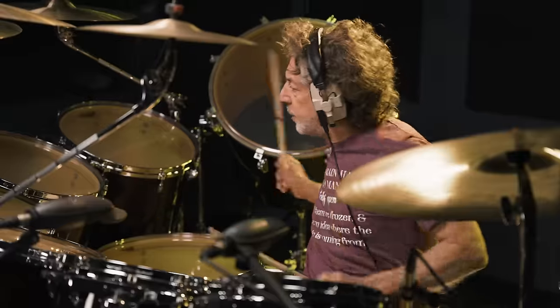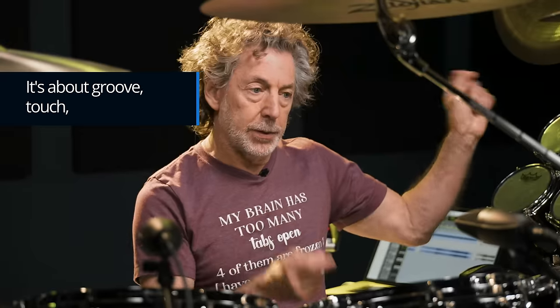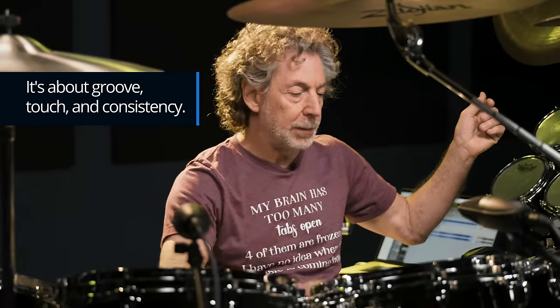I went, oh, really? Is everybody going to think that I messed that up? But no, that was, to me, the fill that was needed to set up the melody when Jeff comes in. Apart from that, it's all about groove. It's about touch and it's about consistency.